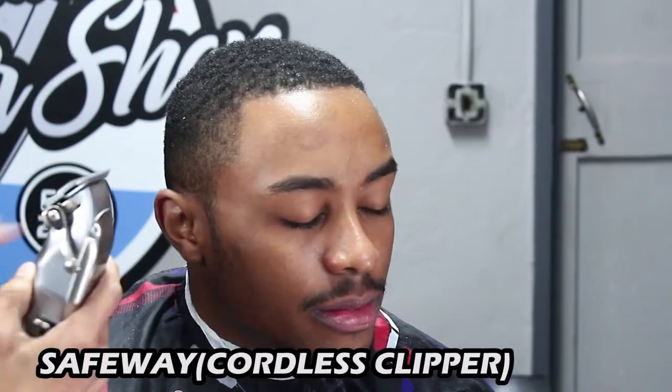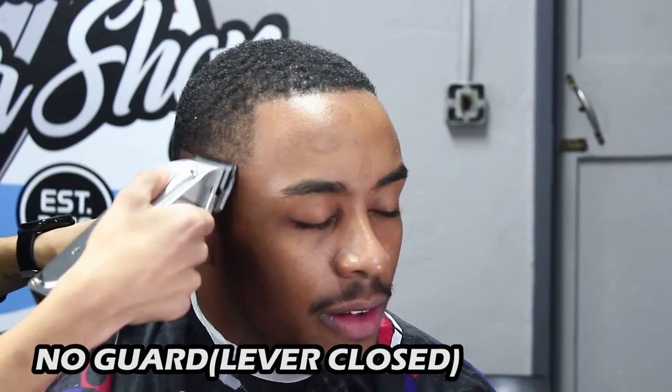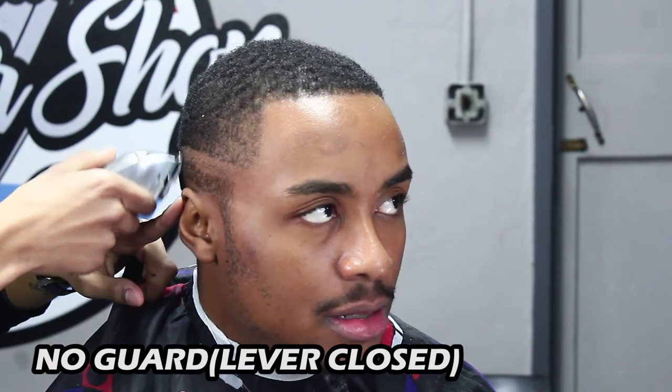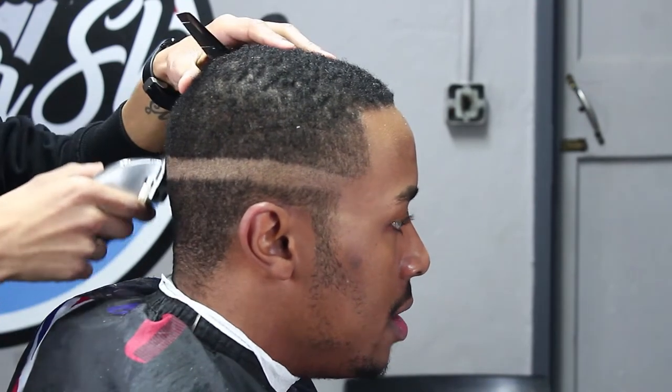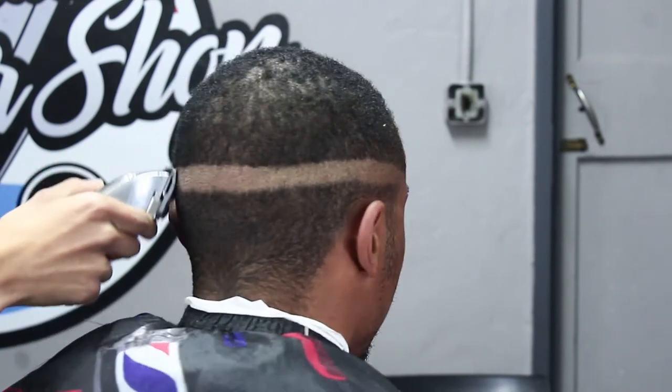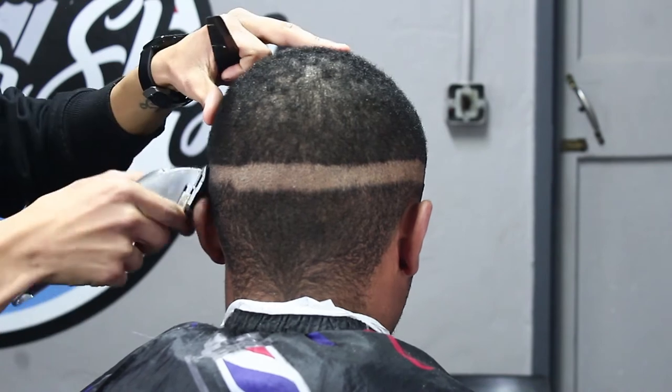Once we're happy with that, we're going to grab our clippers. Today I'll be using my Safeway cordless clipper with no guard, lever closed. We're going to set this guideline in line with our client's eyebrow or at the corner of their eyebrow. Make sure the guideline is consistent at the back as well as the other side — nice and even, to make sure that we get a nice and even fade.